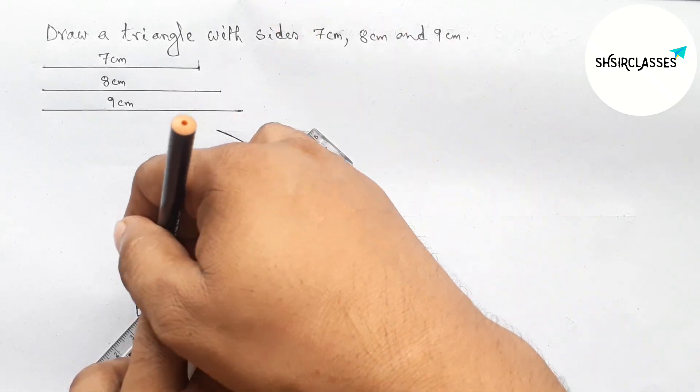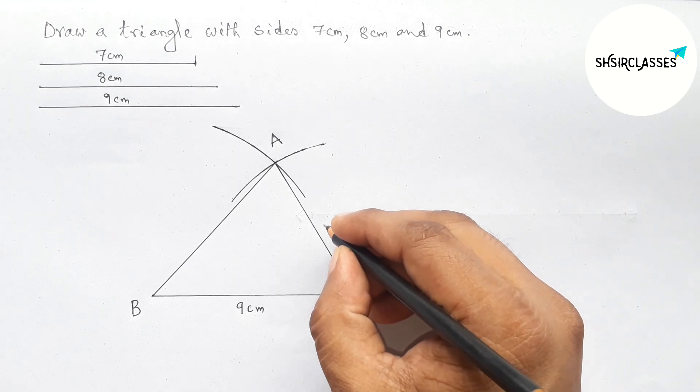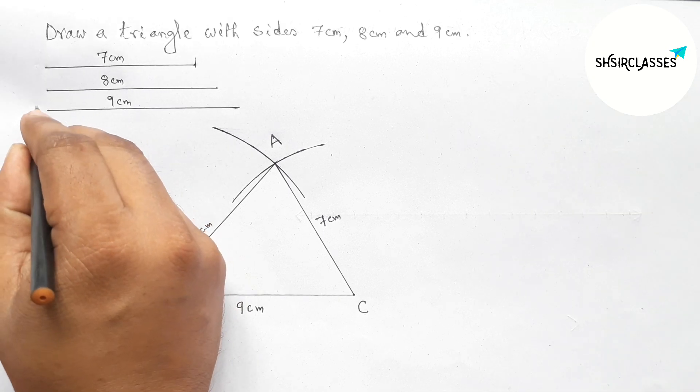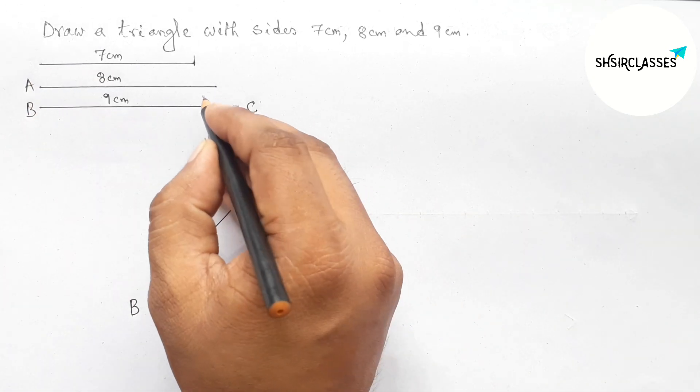Now first joining A and C, then joining A and B to complete our required triangle. This side is seven centimeter and this side is eight centimeter. Labeling: this is BC, this one AB, and this one CA.